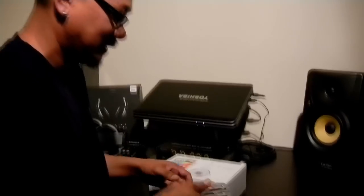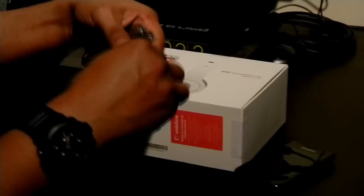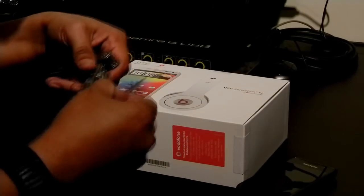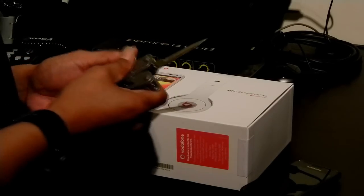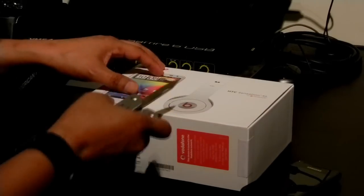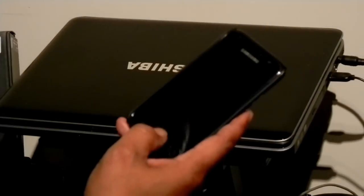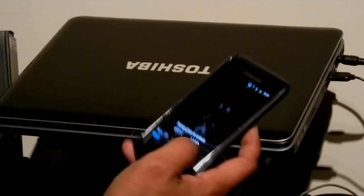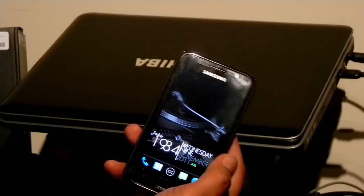I'm going to start opening the box and see what's inside. Today it's only going to be unboxing — see what's in there. Later on in the next video I'm going to compare the audio quality with my Samsung Galaxy S with Voodoo Sound and Power Amp. This is the good old Galaxy S.